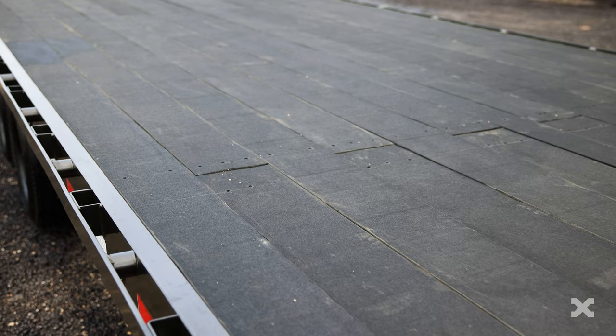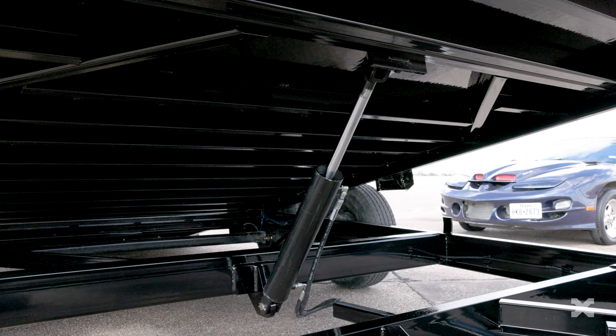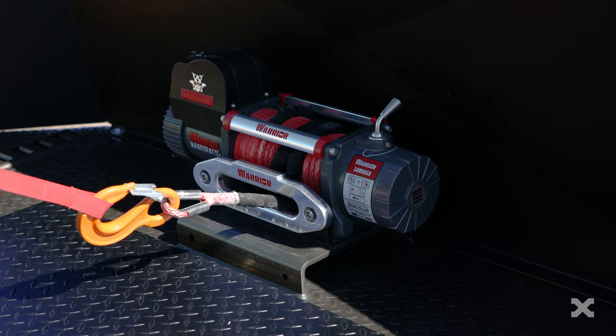The T5X tilts its entire bed for loading using a 3 by 16 inch hydraulic cylinder. The wireless remote upgrade allows you to operate the tilt bed while loading and unloading. An electric winch can be mounted to the front of the deck so you can winch equipment or broken down vehicles onto the trailer for hauling.